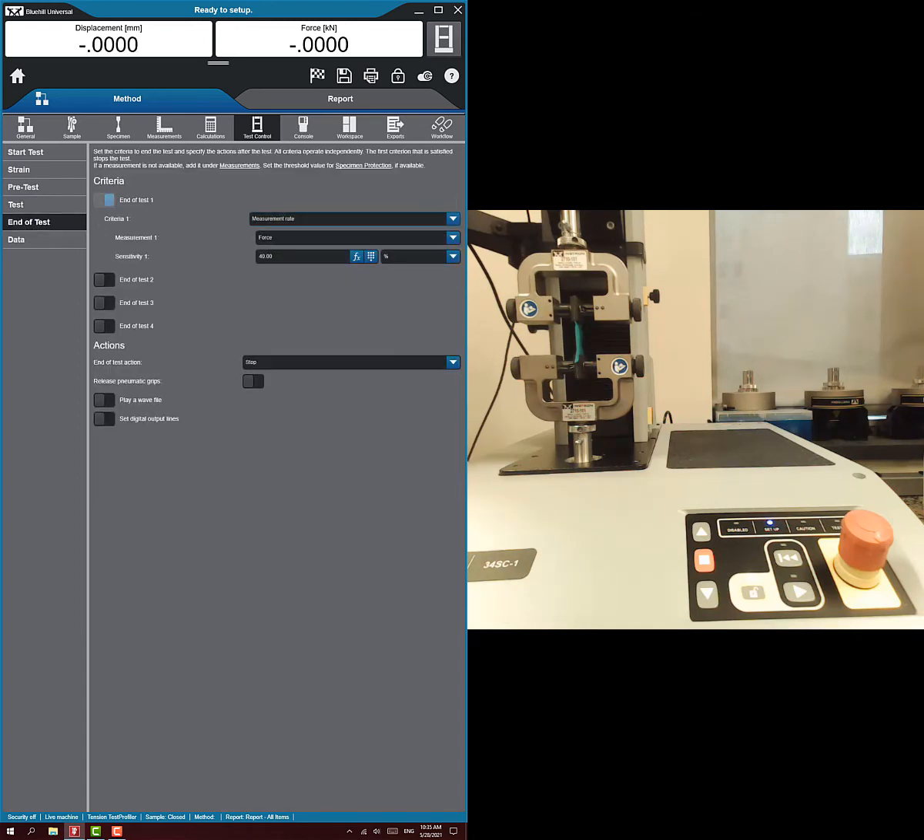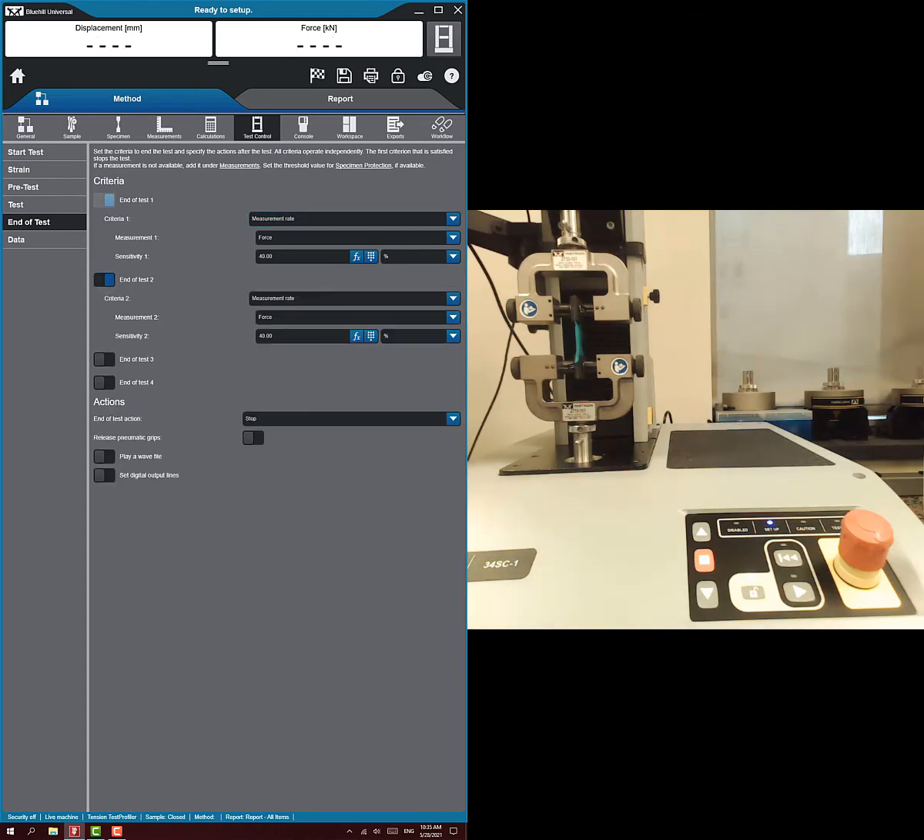Then we go to end of test. One end of test condition is if it breaks. Another end of test I always want you to include is that the force is less than 0.8 Newtons, just in case, to protect the load cell.